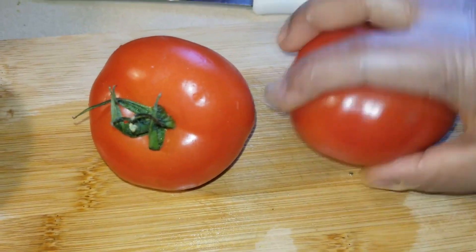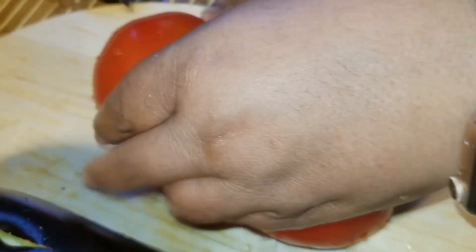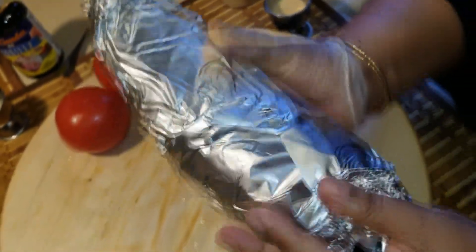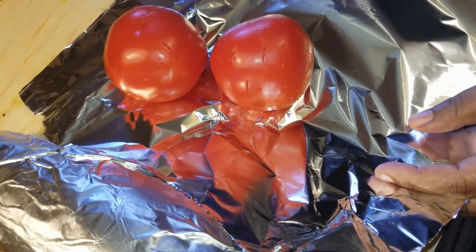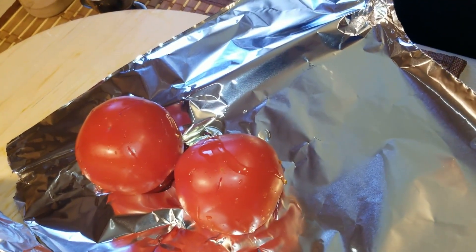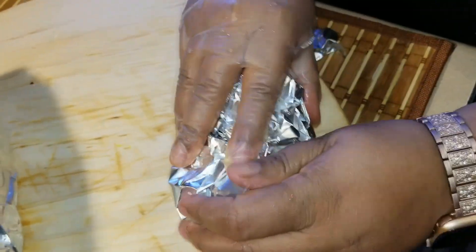Here I have two red tomatoes. I'm not going to season the tomatoes, just punch some holes in them. Now I'm going to wrap the bigan in foil paper — the reason is to prevent it from burning during the roasting. I'll do the same for the tomatoes, adding some olive oil to keep them moist during the roasting. Both the bigan and the tomatoes are ready to be roasted.